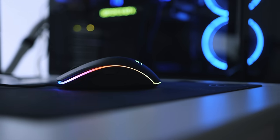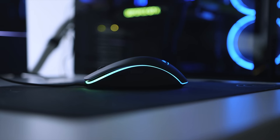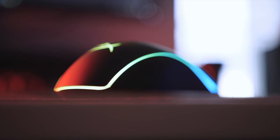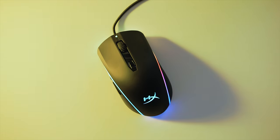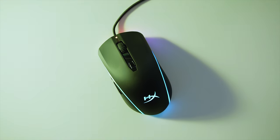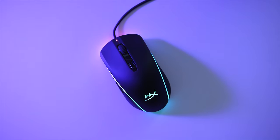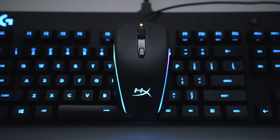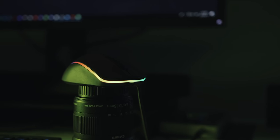For $70, you also get RGB lighting, and this mouse looks absolutely stunning especially in the dark. There is a subtle, consistent lighting throughout the body with very nice diffusion and a minimal, super smooth gradient — you really won't notice individual LEDs. It gives a cool 360-degree subtle effect. There are two individual lighting zones you can customize: the logo in the palm rest area, and the individual LED colors within the mouse.